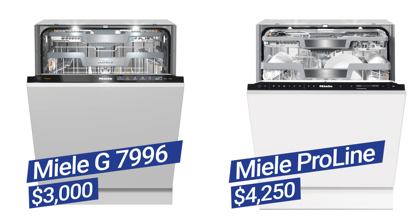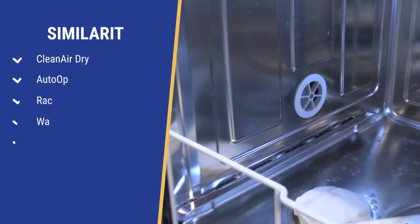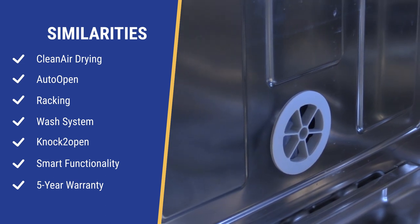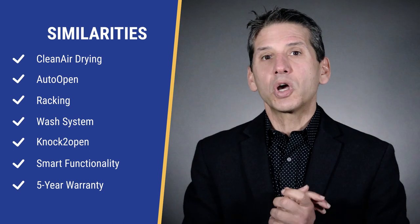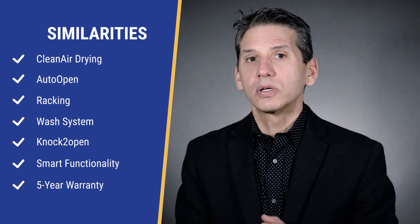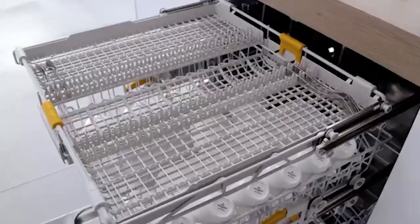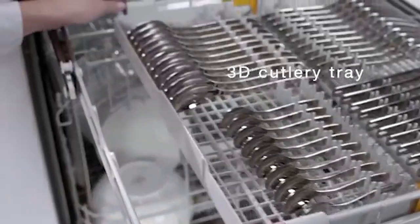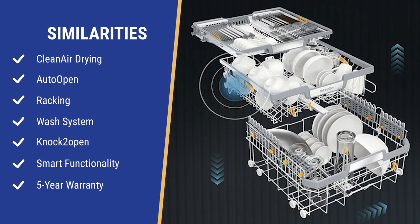Let's look at the key features shared by the ProLine as well as the G7000 series. Clean air drying: Miele has an efficient drying system with two ports at the bottom allowing outside air into the dishwasher. The cooler air attracts the steamier, hotter air and is dissipated as water. At the end of the cycle, the dishwasher pops open, releasing excess heat and moisture to speed drying. Miele's third rack expands to hold more or accommodate more dishes below. Miele also allows you to flip or remove any part of the rack with an R-TEP, so odd-shaped plates and platters can fit.